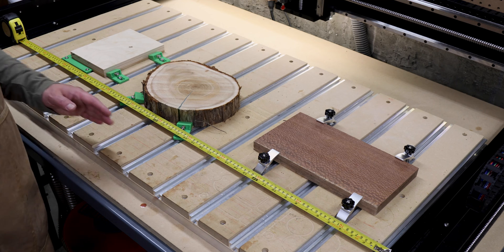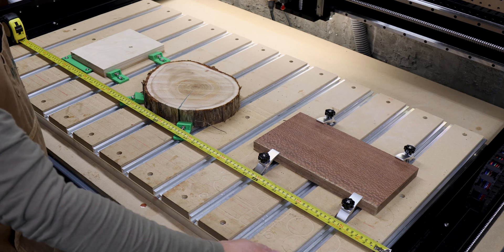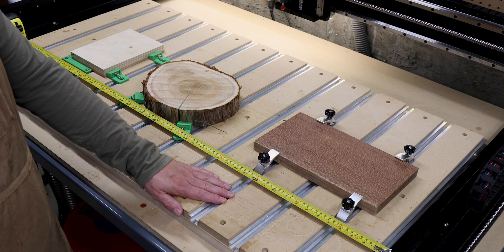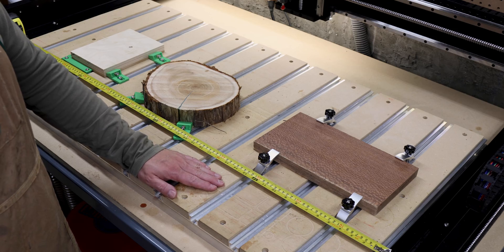Just to be clear, you can actually fit a four foot sheet in here and clamp it down, so that makes it really nice for working with sheet goods like plywood and MDF.